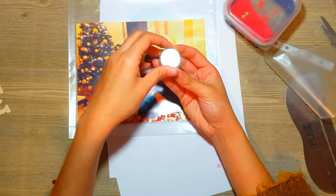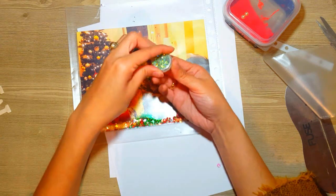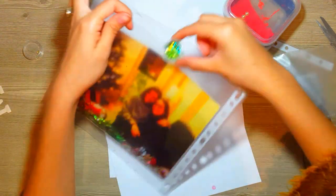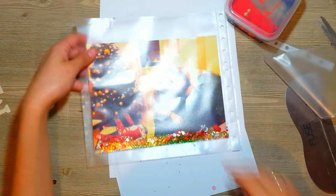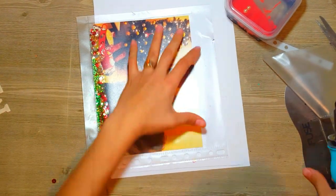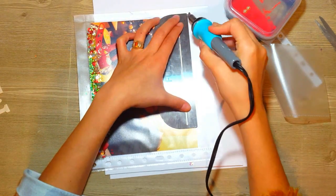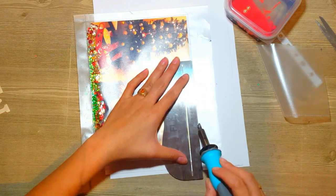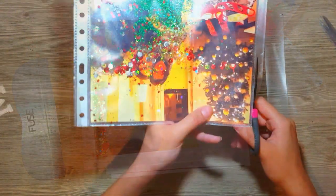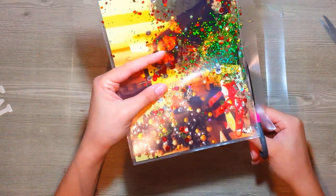Como ven, le estoy agregando la foto y allí le pongo brillos, escarchas, lentejuelas, algún recortable, todo lo que quieran. Pueden poner tickets de algo, algún recuerdo; lo que quieran introducir aquí es válido. Y ahora lo que hago es cerrarla de la parte de arriba para ya completar mi bolsita. Es como una especie de bolsita en la que yo le puedo meter lo que yo quiera. Me encanta el efecto que hace la foto porque la protege, y luego le damos ese toque divertido de movimiento con todos esos brillitos.